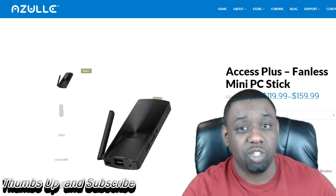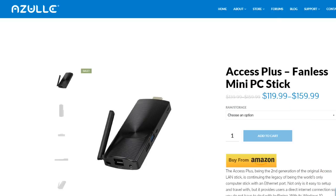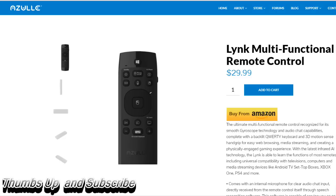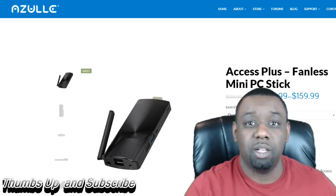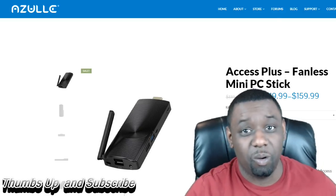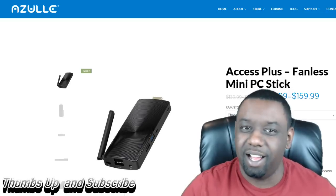I do recommend you guys picking it up. Just go to Zool or you can buy the product on Amazon — it is fully available. Great product, I do recommend it. That's all the news I got for you on this one. See my next video on the Zool Link keyboard — this is a fantastic product as well and it complements the Zool Access Plus very well, so I do recommend checking out that video too. Like, subscribe, follow me on Twitch, Twitter, and Facebook. Thank you guys for watching. God bless and I'll holler at y'all later.